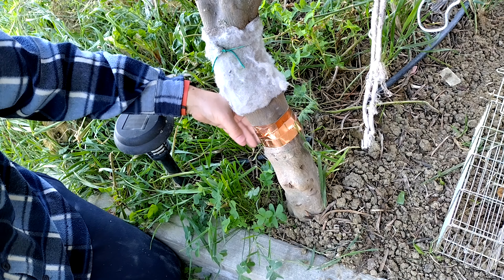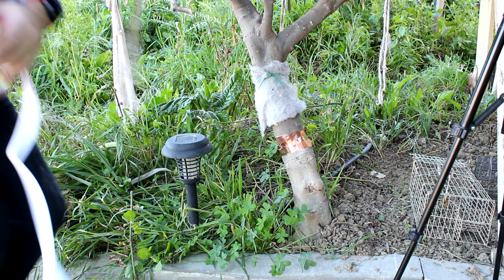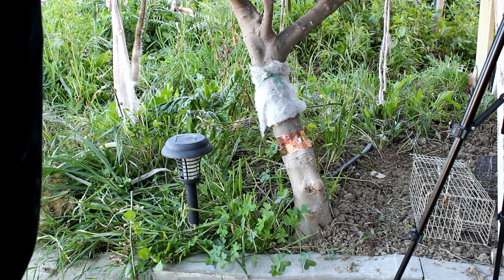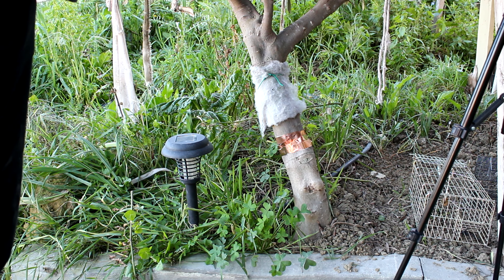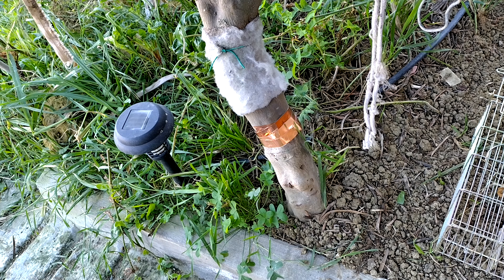This way, when a snail or a slug tries to cross, the copper will produce a small charge which irritates the slug or snail. This is a natural method — there aren't any pesticides.